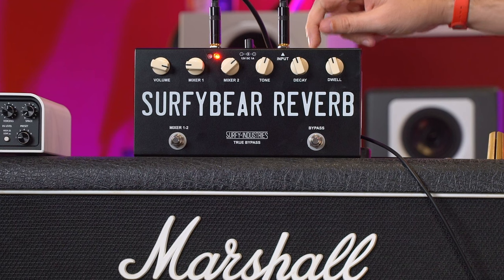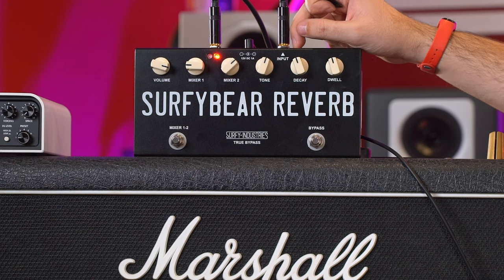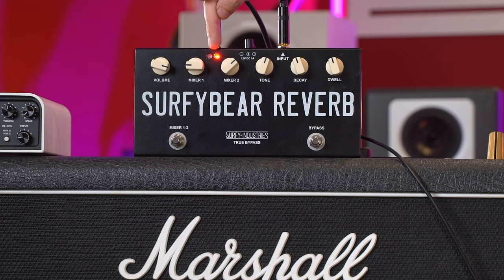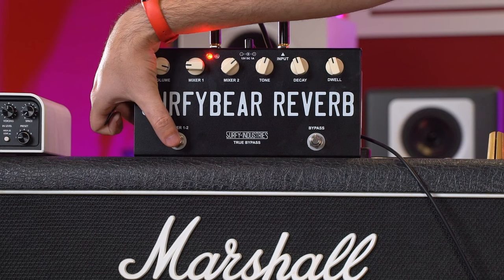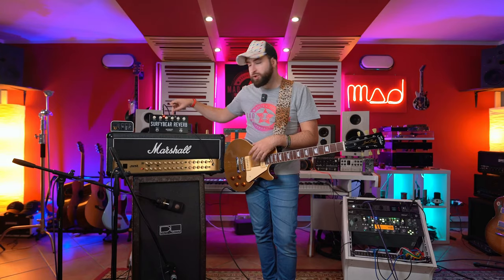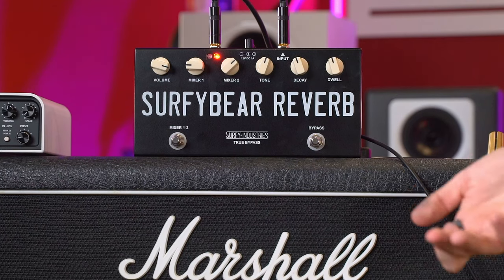Let me introduce you to the pedal — all the features — and then I'll show you some samples. The pedal is all metal, and this compact version is true bypass, which is really important. You have a volume knob on top — this is very important because when you engage the reverb you have to expect some sort of increase or decrease in volume, and with the volume knob you basically match the level with or without the pedal engaged. Then you have Mixer 1 and Mixer 2. You can see the LED — with this knob you switch between Mixer 1 and Mixer 2. Mixer 1 is a lower level of reverb, maybe to use it always on, and Mixer 2 is basically for solos where you want to hear more reverb. Then you have the Tone to darken or brighten the tone, and Decay which is the length of the spring reverb.